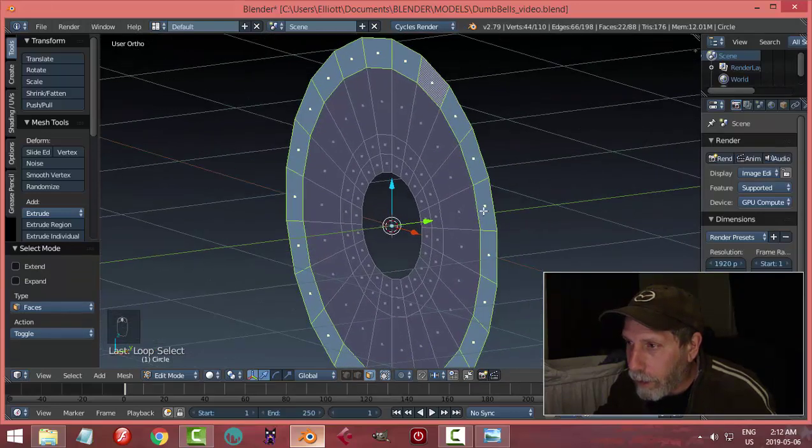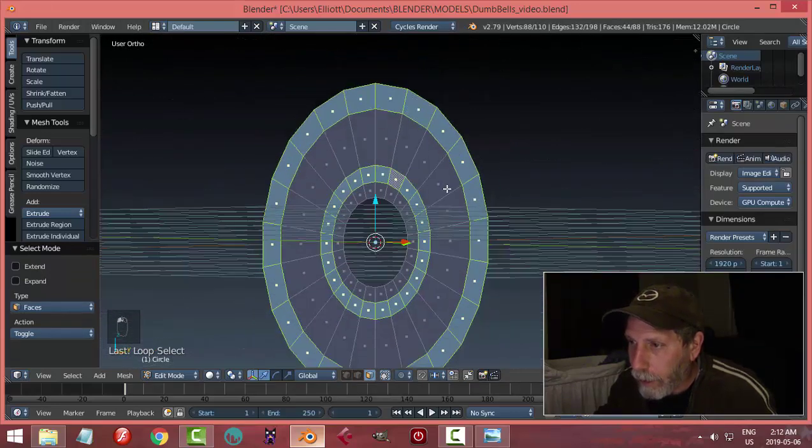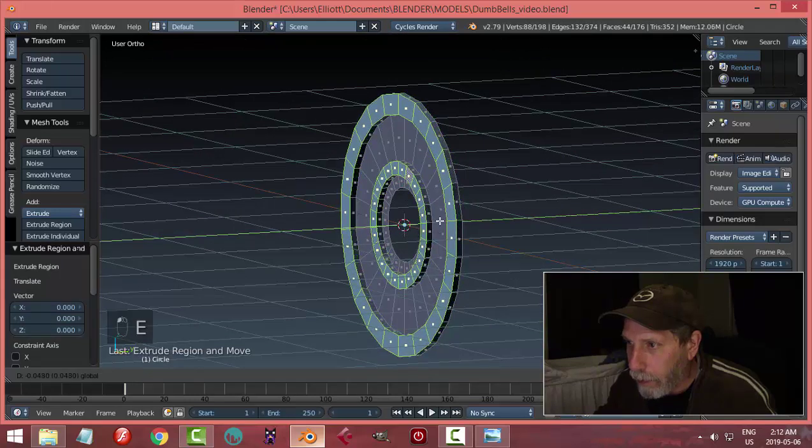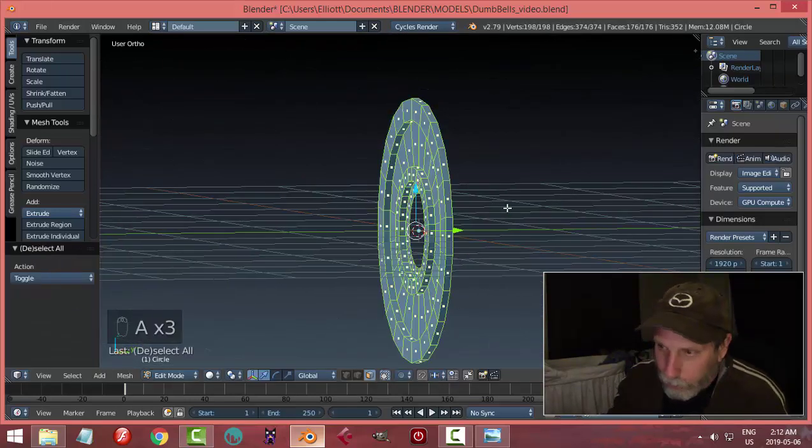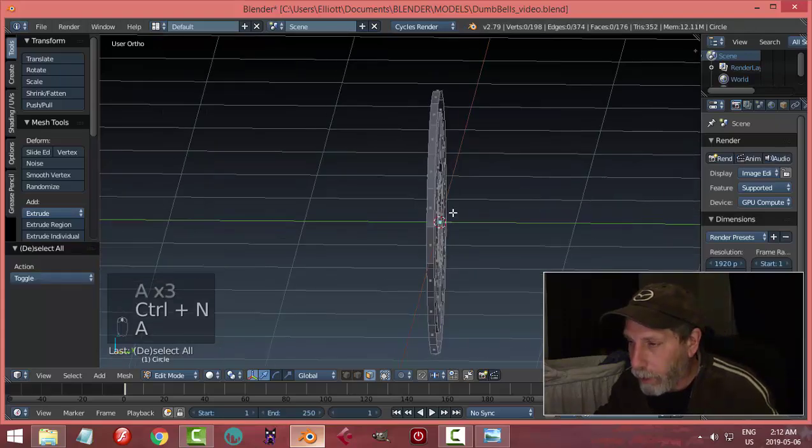Select Shift-Alt-and-click the outer ring there, and the inner ring, E, and just bring it out a little ways like that. If you get some discoloration, just select it all, and Ctrl-L to flip your polys.